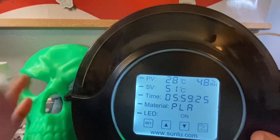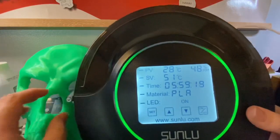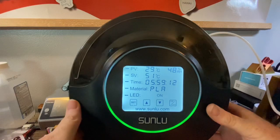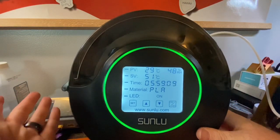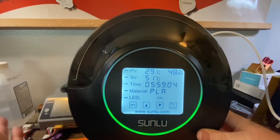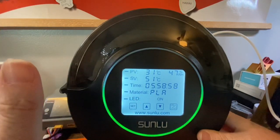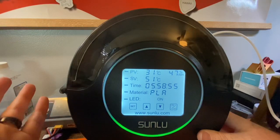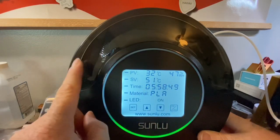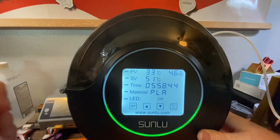This thing heats up extremely fast, especially with a roll of filament inside — though it can take a little longer depending on how cold the filament is. I've seen that they say it takes no time to dry filament. Honestly I'm not sure what the target relative humidity is supposed to be, but if you let it run for roughly 24 hours you can get it down to almost 29% relative humidity inside.